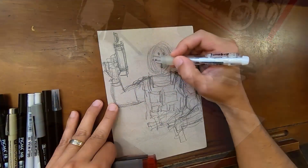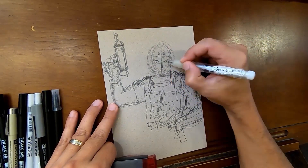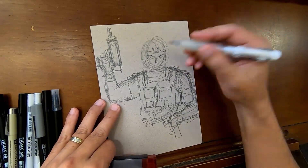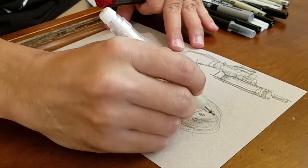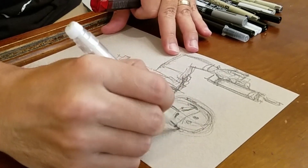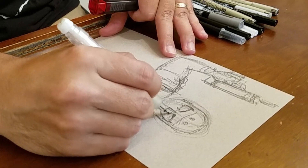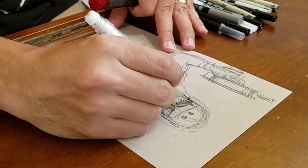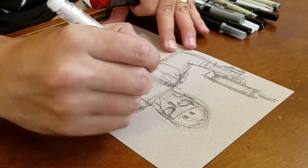A lot of times I spend more time building these things up. It can be a challenge talking and drawing a structure like this — drawing the structure for a figure and where things connect and fit takes a lot of brain power. So it can be a challenge to actually describe what you're doing as your brain is really getting a feel for the whole thing. But that's part of the fun.